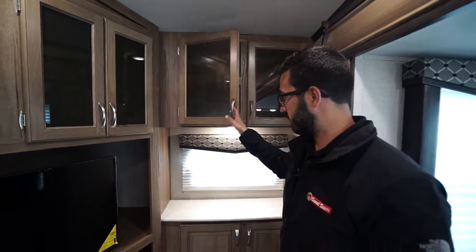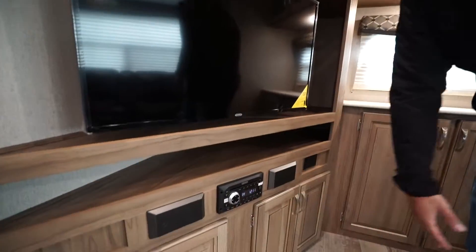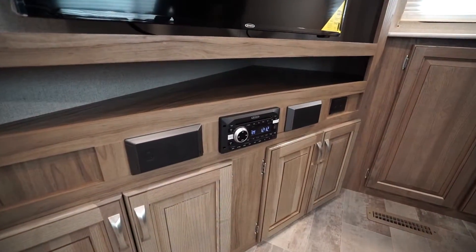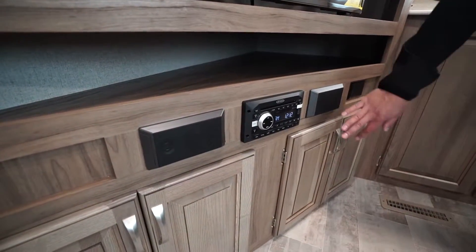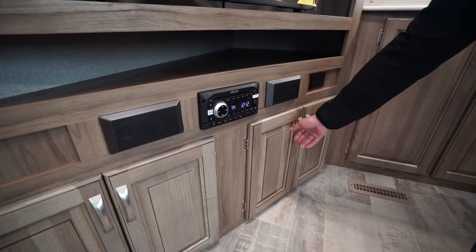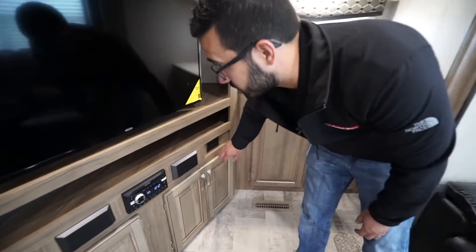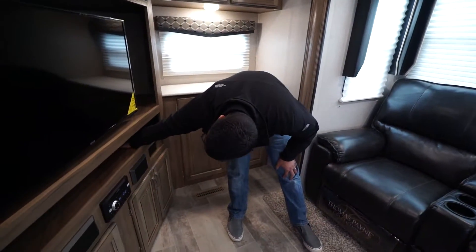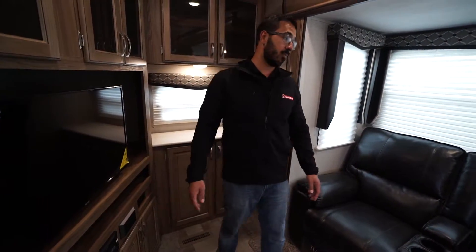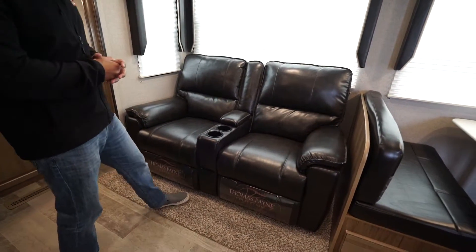There's a window in the back with additional storage underneath. The multimedia center here is a DVD player hooked up to the TV — Jensen electronics for both — and the unit is Bluetooth capable. You also have additional storage underneath the multimedia center and an electrical outlet for auxiliary equipment.